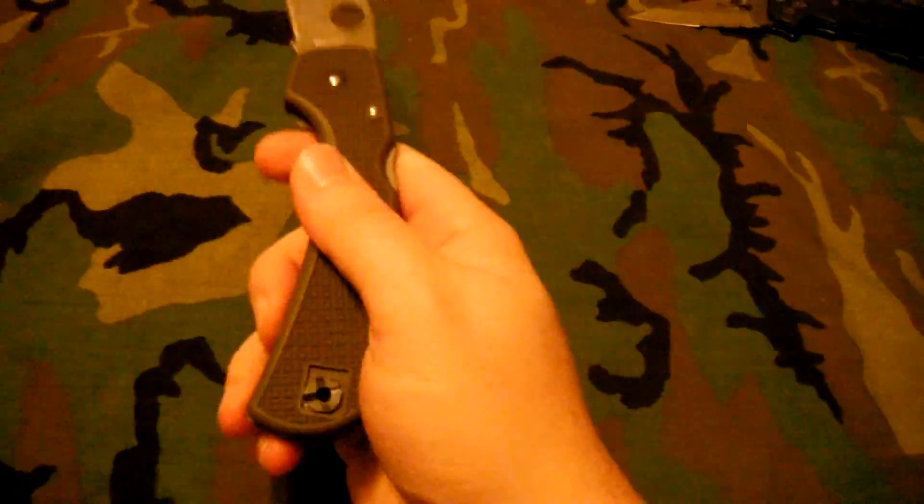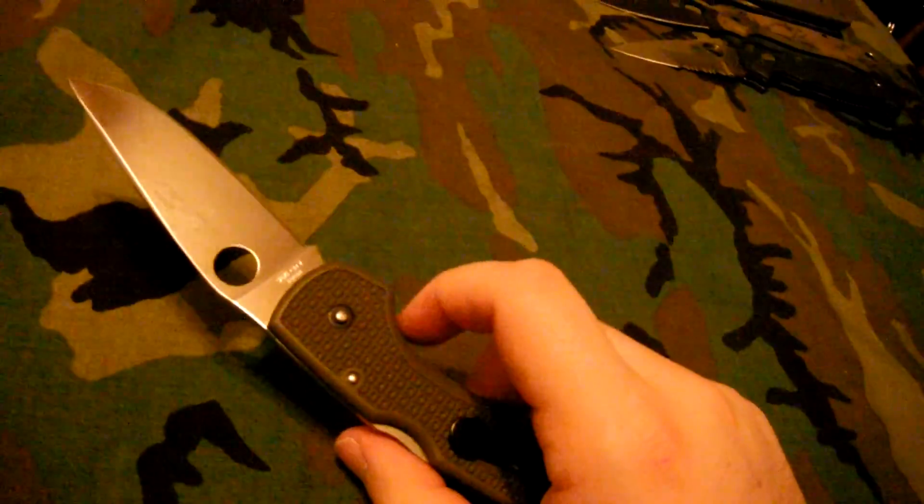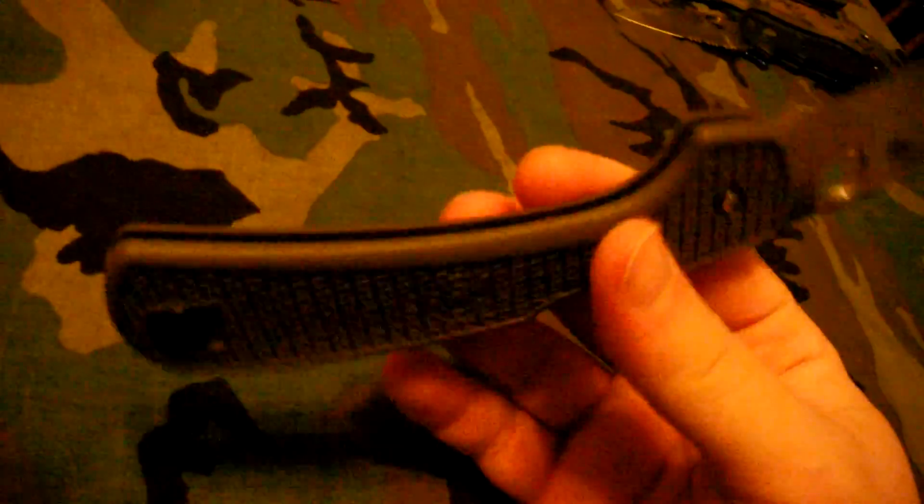Next is the Spyderco Goddard — a sprint run. I don't use this one much, but I like it a lot. It's olive drab, a color I love. I did a review on this one too. This thing is sharp — VG10, made in Japan — probably the sharpest knife in my entire collection. Lightweight, great knife overall. It's a lock back. I carry it when I go out to dinner or somewhere I know I'm not going to hard use it. It's pin construction so you can't take it apart, which is another reason I'm careful with it.